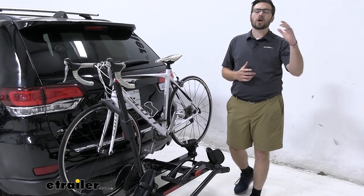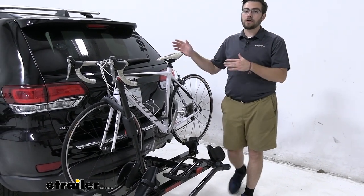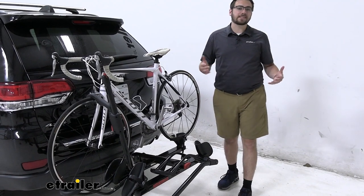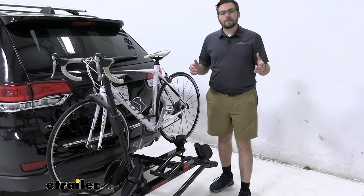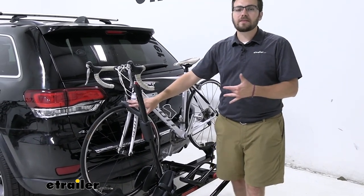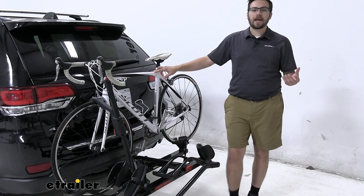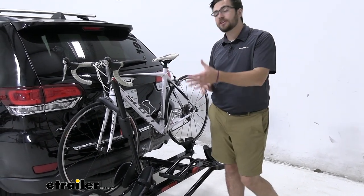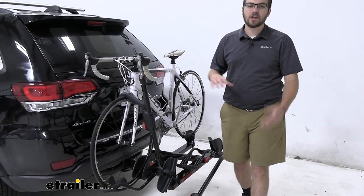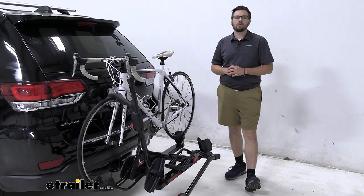With e-bikes, make sure you're removing that battery. You don't want it coming undone and causing damage to yourself, your bikes, your carrier, your vehicle, or especially the people behind you on the road — so pop that out and put it inside the vehicle. We can also get carbon frame bikes on here. Since we have that front wheel holder, there's no frame contact, so we're not gonna be degrading or warping carbon frames. And even women's bikes, step-through bikes, or kids' bikes with irregular horizontal frames won't be an issue. As long as we have that front wheel in good shape, we'll have an excellent time.